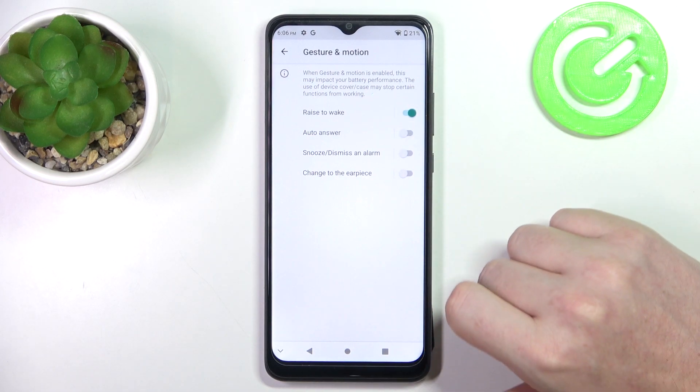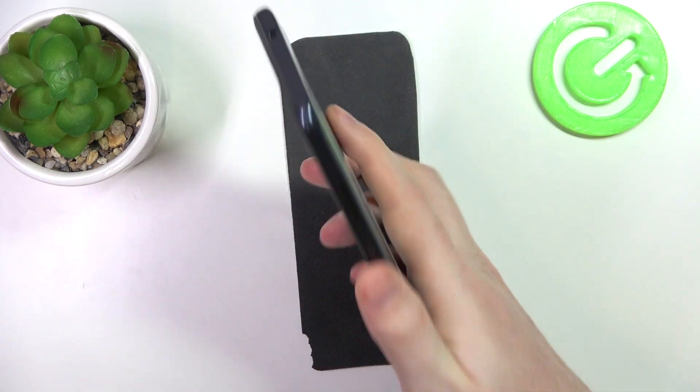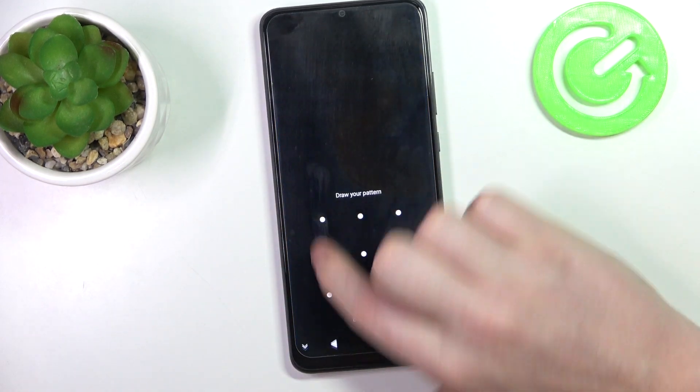The first one is raise to wake, so that means when you lock your phone and pick up your device it should wake your screen without touching any buttons. Yep, it works fine, after some time at least.